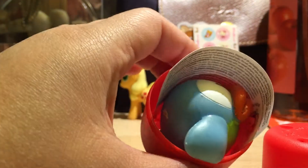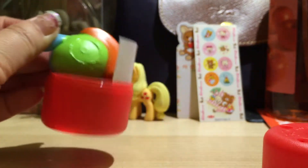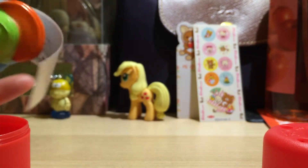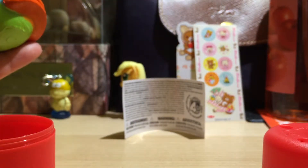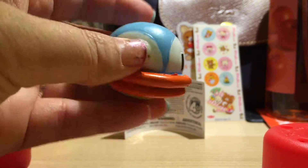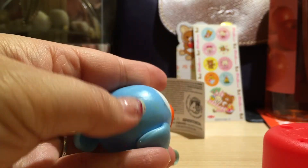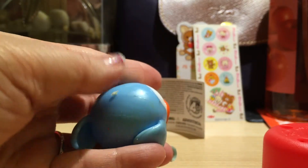You guys, look what I got — the one I wanted! It's blue and green. Oh my gosh, they're sticky. There's no booklet, just a warning sign — don't put it in your mouth and that type of thing. So here it is: my Flappy Bird with some gunk on him. I think it's that sticky stuff.